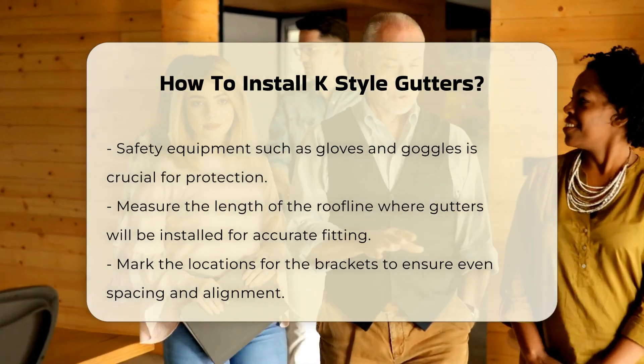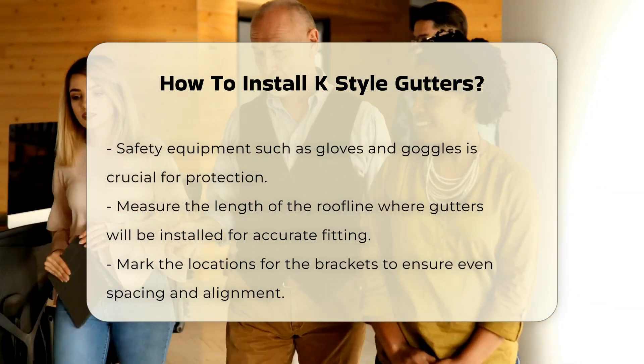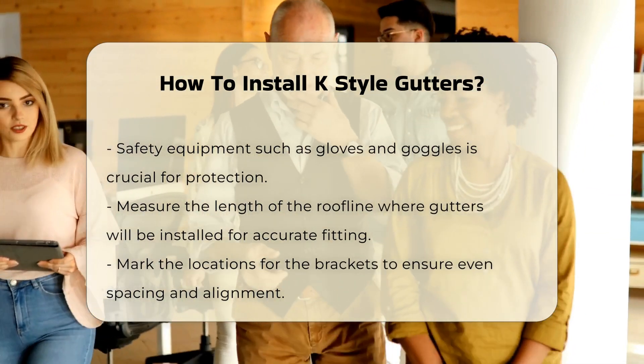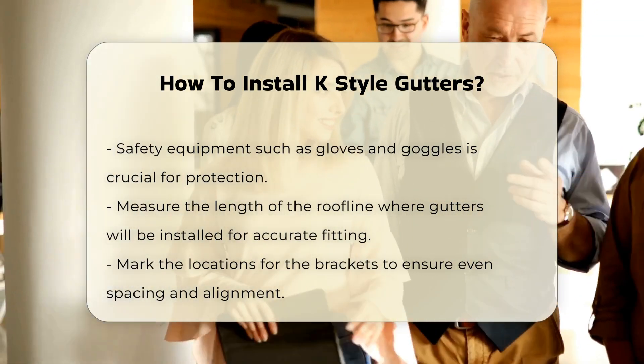Start by measuring the length of the roofline where the gutters will be installed. Accurate measurements ensure proper fit and function. It is advisable to mark the locations for the brackets, ensuring they are evenly spaced and aligned.